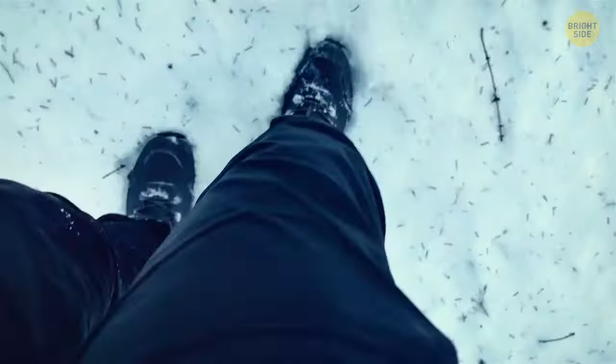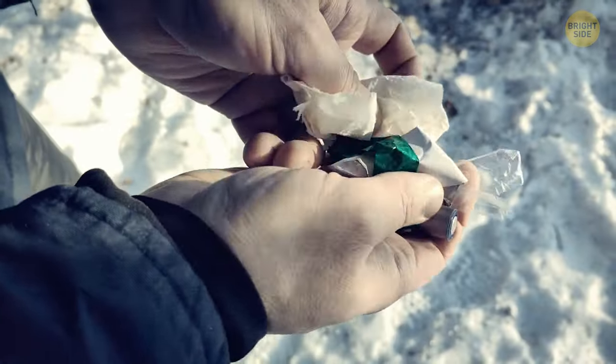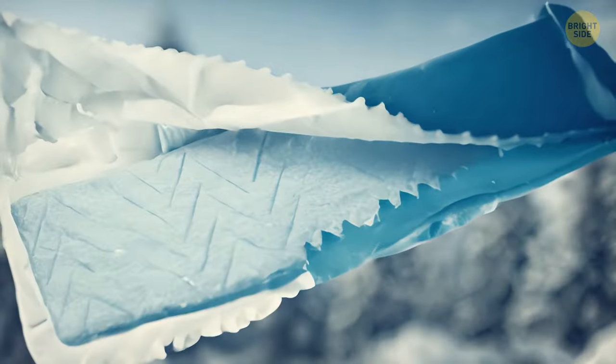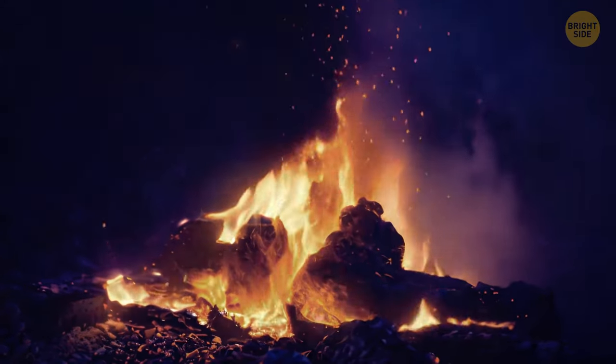In case you ever find yourself in the wild in freezing temperatures without shelter, trash inside your pocket might save your life. That gum you've been carrying around for months has a foil wrapper, which is going to be your first tool to start a fire.